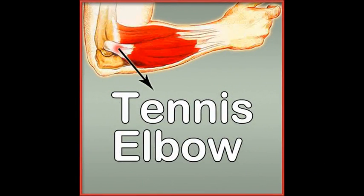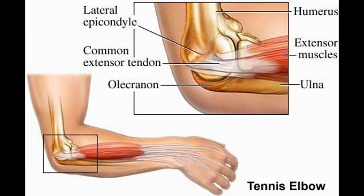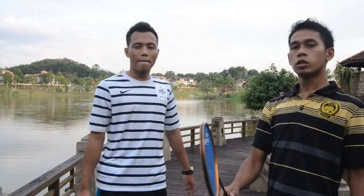Hi, Assalamualaikum dan Salam Satu Nation. Hari ni kami akan membincangkan tentang keceritaan sukan iaitu Tennis Elbow. Sukan yang terlibat untuk keceritaan Tennis Elbow adalah Tennis, Badminton dan Golf. Selain itu, keceritaan Tennis Elbow juga boleh disebabkan oleh pertukangan, berkebun, melukis dan sebagainya.